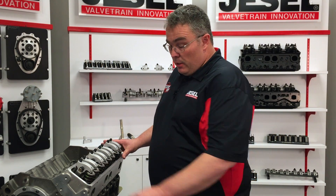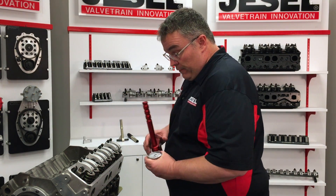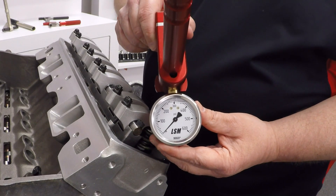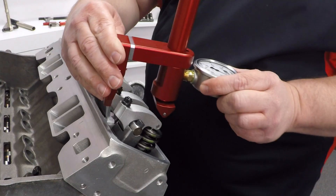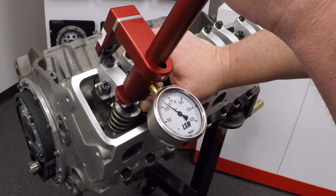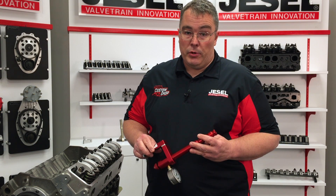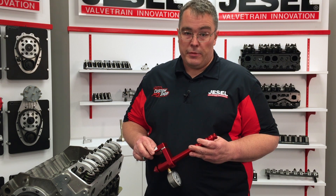The next tool on our list is our valve seat pressure tester. Valve spring maintenance is very critical for a shaft rocker system — if the spring starts going soft it's going to wind up floating the valve, hurting the rocker as well as the lifter. We have a Logan Smith valve seat pressure tester set for zero to 600 pounds of seat pressure. It simply hangs on the back of the rocker arm; pull on the lever until the spring just starts to open — in this case it's telling me the seat pressure is 230 pounds, so I know this spring is okay. For more information on this tool or any of the others we talked about, go to our website at jessel.com or give us a call at 732-901-1800. Thanks for watching.